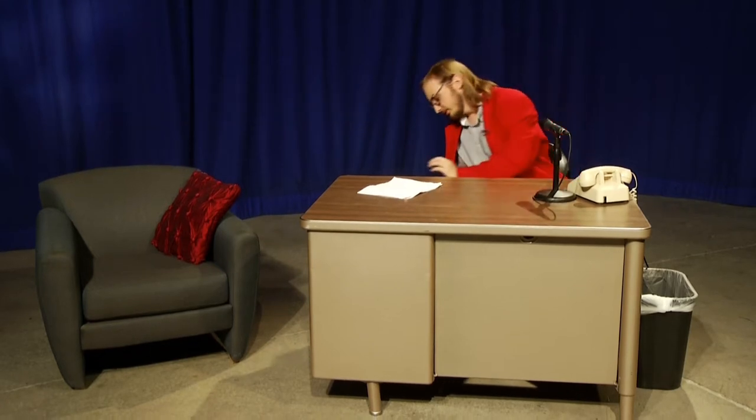Hey y'all, welcome to this edition of the Super Stefan Show. As you can tell, this is a week where morning Brandt is no longer with us due to an unrelated jet ski accident. We're gonna move on from the show, keep it going, get some entries in here, and see if we can find a new co-host. So without further ado, here we go.